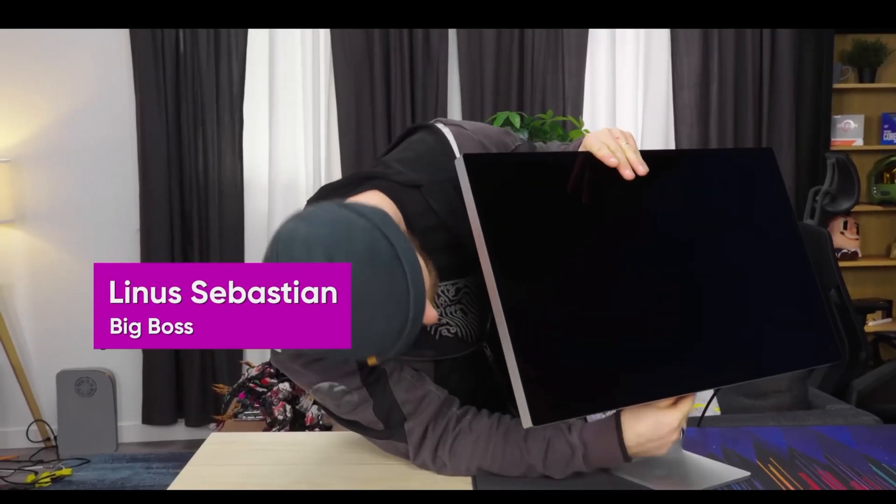YouTube reviews of the Apple Studio Display came out this week. The biggest flaw was the new 5K monitor with the non-removable power cable. Tell me what you feel about the power cord.